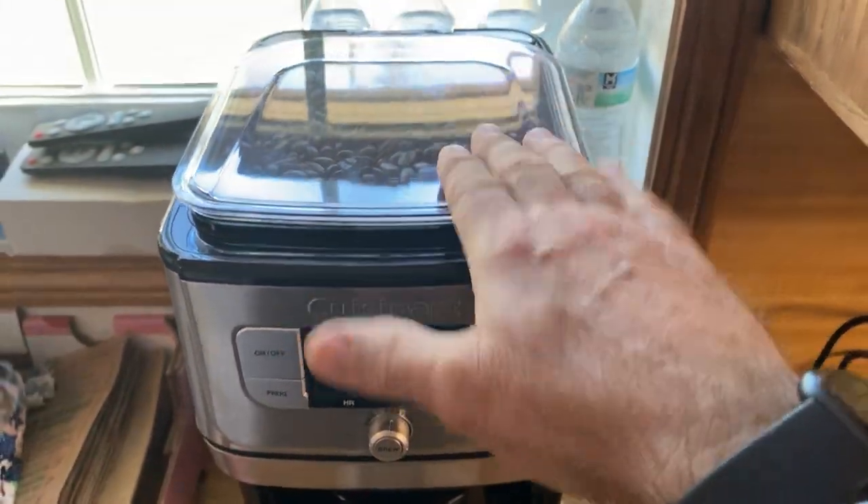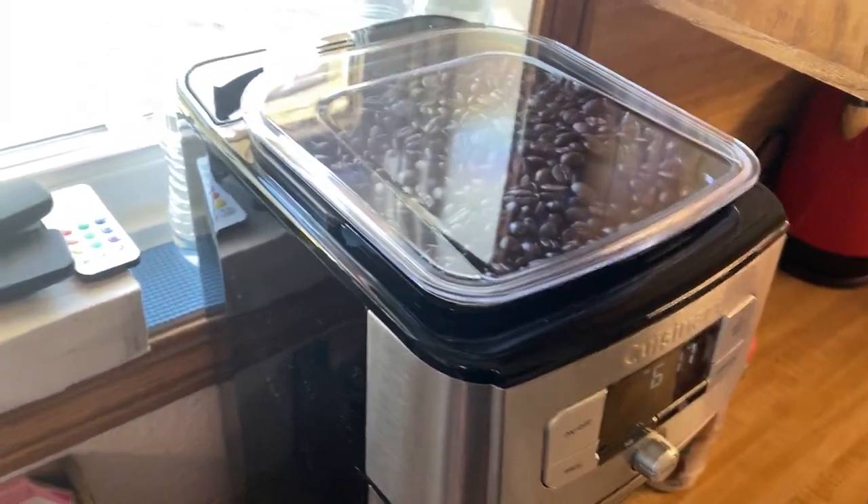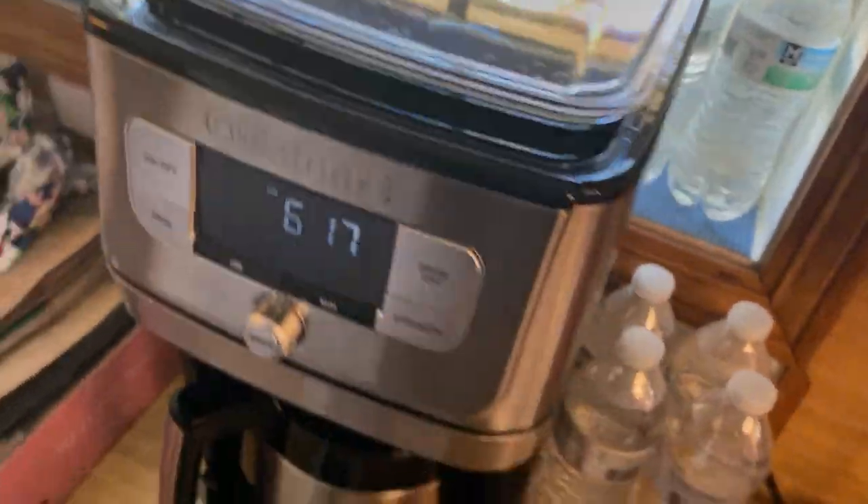It takes me about four or five refills, and my cups are 32-ounce mugs. Really works good. Here's where you put the water in back here. You've got your indicator on the side to tell you how much water you've got in it.